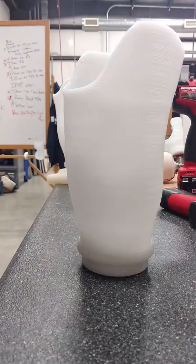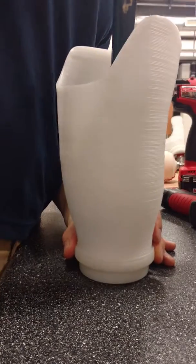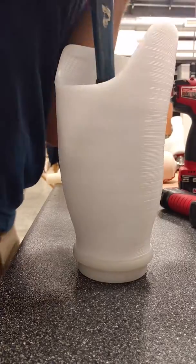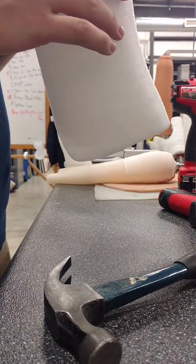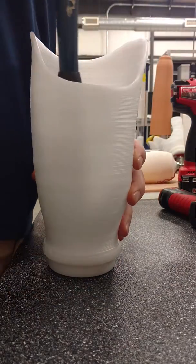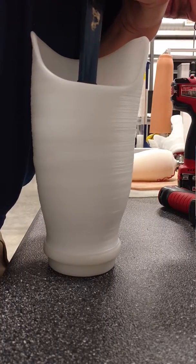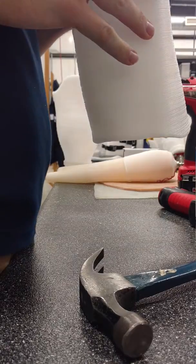Then what we do is use a hammer like this to put a little force into it and push it down in. Now you can check it and see how it's lining up, then push it down the rest of the way.